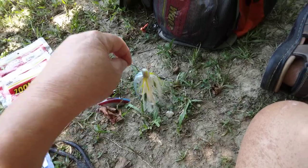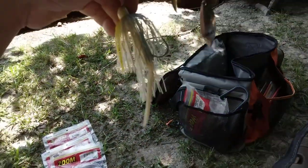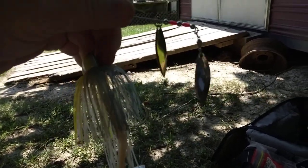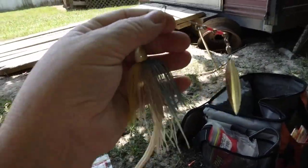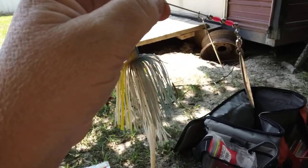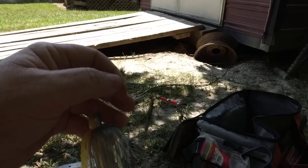Spinner baits — just a simple spinner bait with a trailer. A good combination of gold and silver blades. These are good when the sun's out. Fish them in shallow waters; the flash of those blades spinning will attract bass.